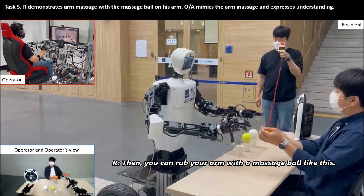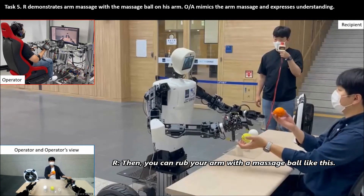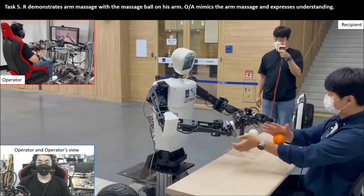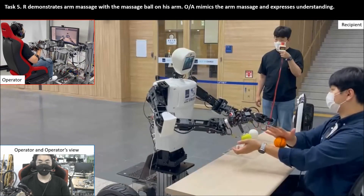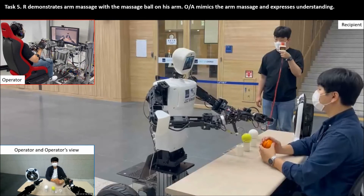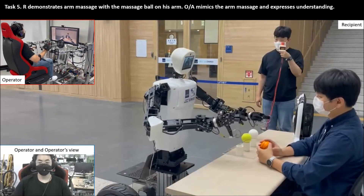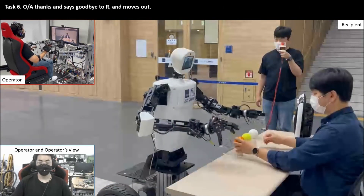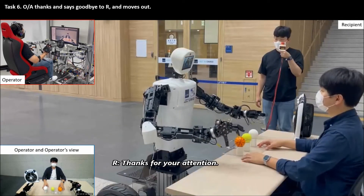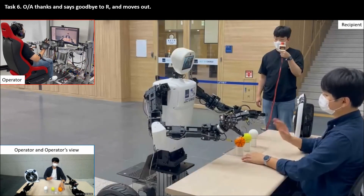Then you can lock your arm in a massage pole. Right here. Quiet.